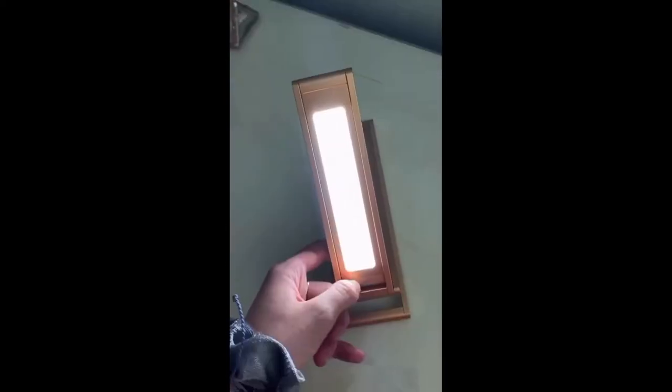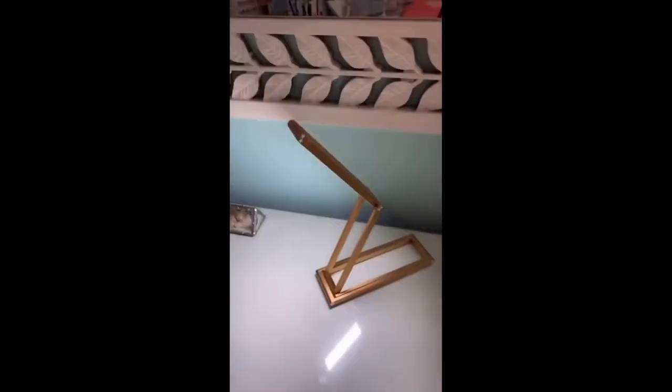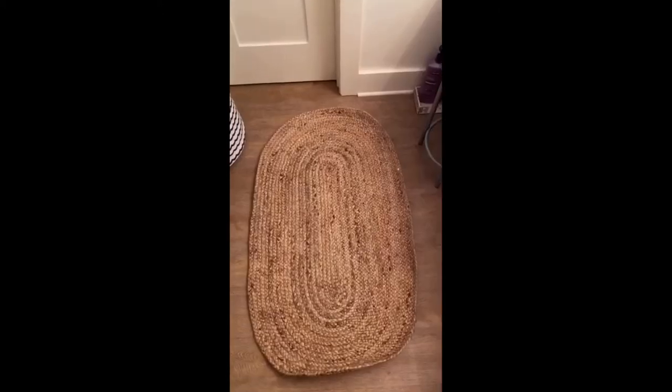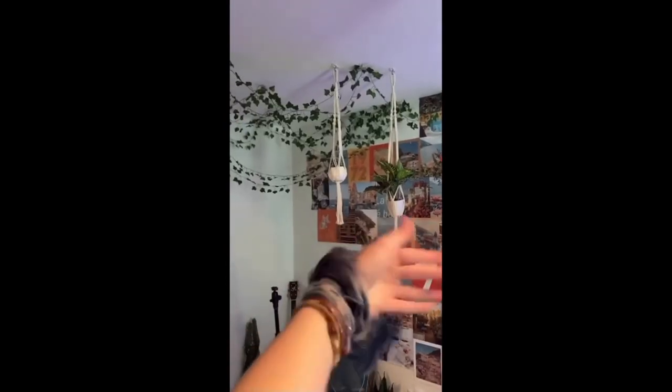This light is super nice and convenient especially for small places because it can just pop down and pop up whenever you need it, and it's super bright. It also comes with a sticker so you can attach it to the wall. This really cute gold tissue box holder makes your tissues fun. A nice rug that can go in a smaller place — I got this for my bathroom, plus some LED lights to put around my bed headboard.